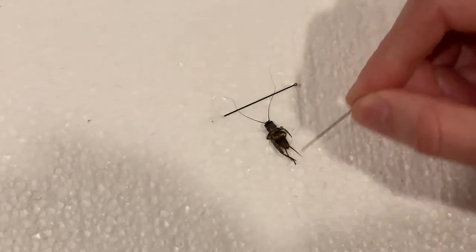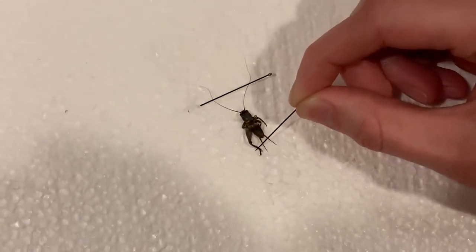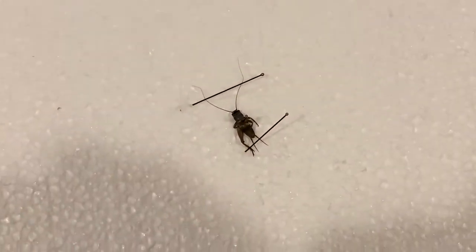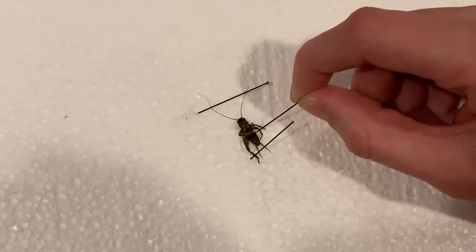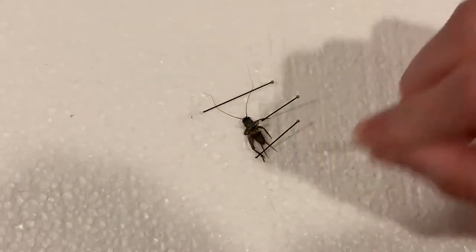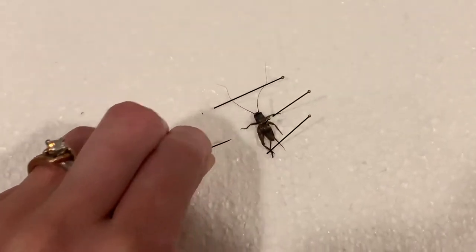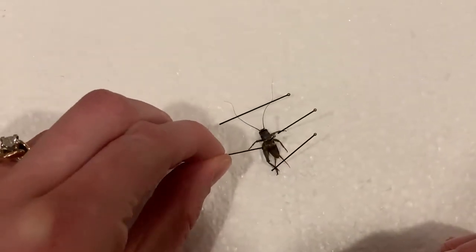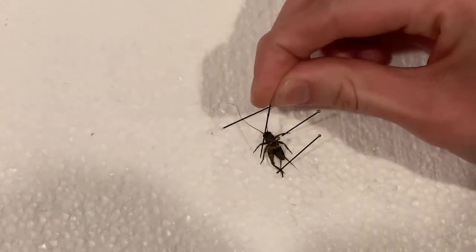Now we're going to do the legs. Starting with the back leg — I only have one of the back legs and that's okay, as long as you have one of each leg they're accepted. Push it up using the joints and then put the pin in so you can see how the leg is supposed to be bent. Then do the side legs — put them straight out, or bent if that looks better. Make the other side look the same, pulling where the joint is so you don't break the leg.